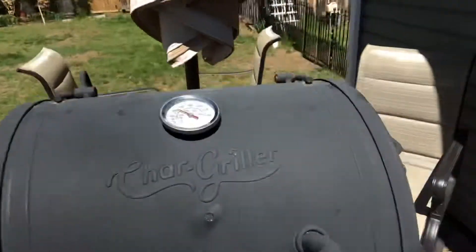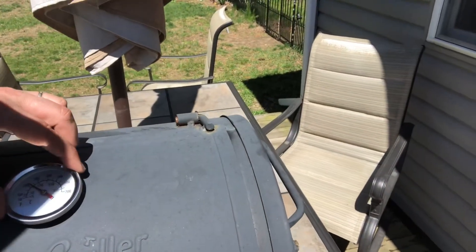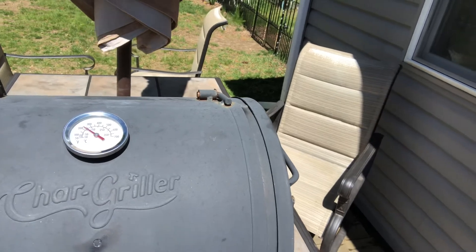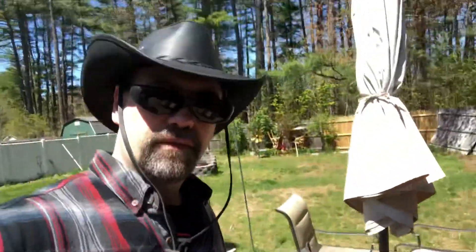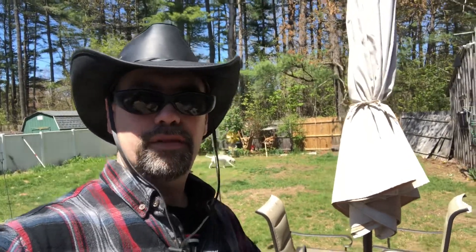Like I said, it's my first time. I'm not smoking anything today with it — I just wanted to see if I could get it going right. So when I smoke some for the first time, I'll let y'all know how it comes out.